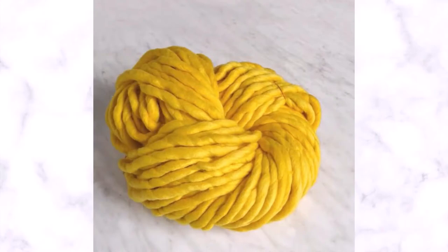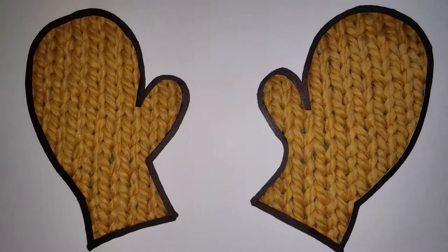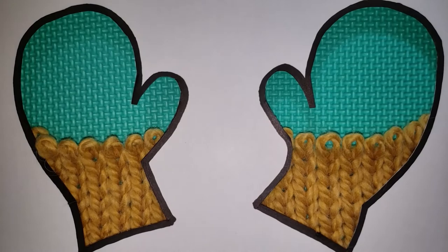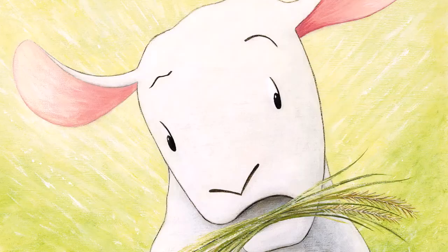Of course, that yarn didn't make itself. To find out how the yarn gets made, we've got to unravel this story a little bit. In fact, we have to unravel all the way back to the sheep.